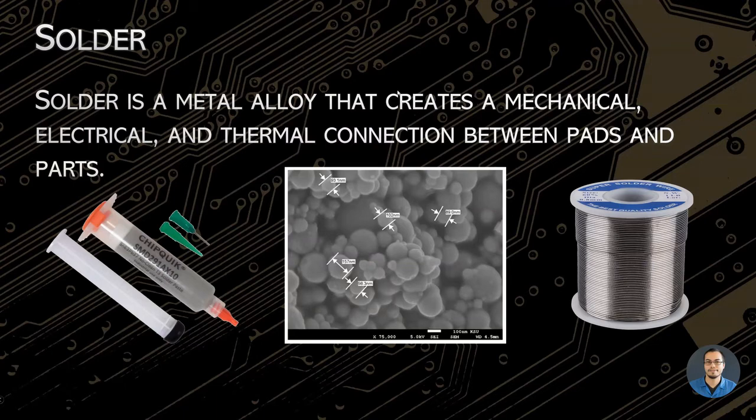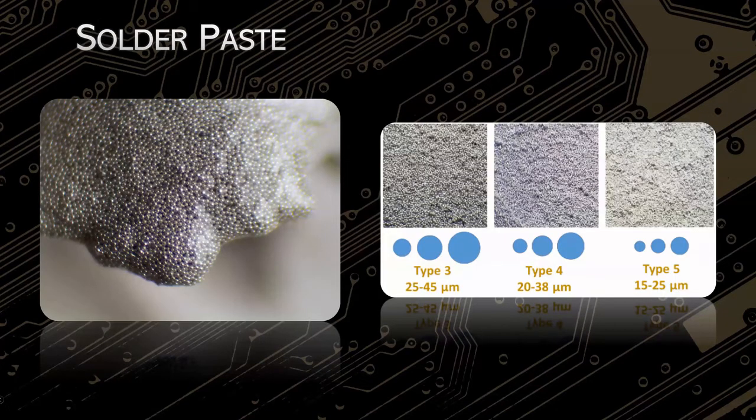So, solder paste. Solder comes in a bunch of different forms, and one of the most common is solder paste. Solder paste is basically a mixture of solder alloy — a metal alloy — and flux. The way I always describe it is it's like a Wendy's Frosty: it's not a solid and it's not a liquid, it's somewhere in between, with the consistency of peanut butter. Basically, you take this paste with all the solder alloys, paste it onto your board, throw parts down, put it into a glorified pizza oven, melt everything together, and call it good.